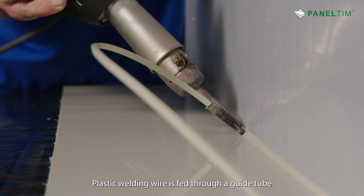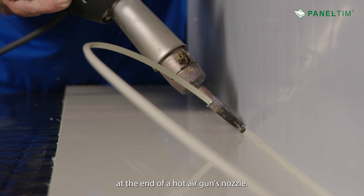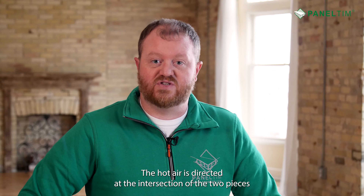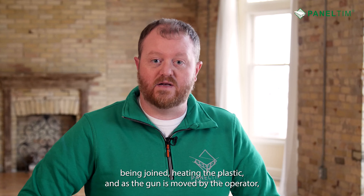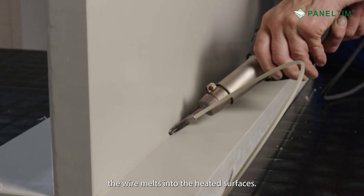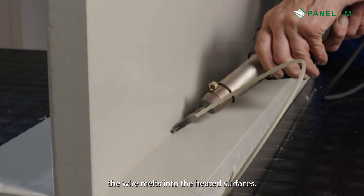Hot air welding is the entry level and most common way to weld panelton together. Plastic welding wire is fed through a guide tube at the end of a hot air gun's nozzle. The hot air is directed at the intersection of the two pieces being joined, heating the plastic.